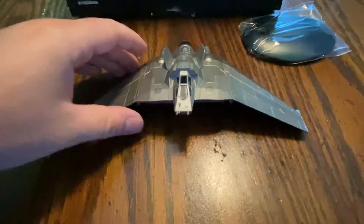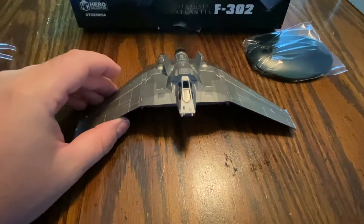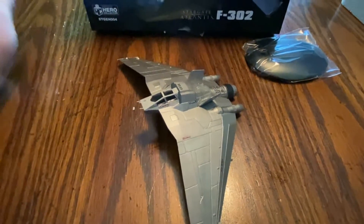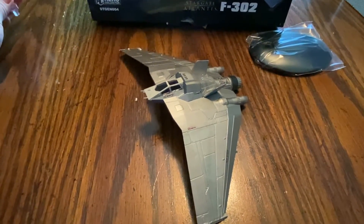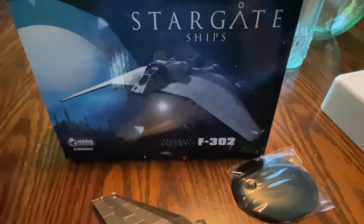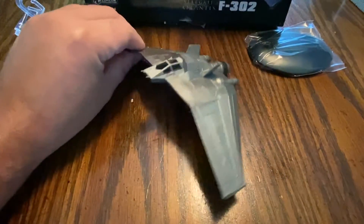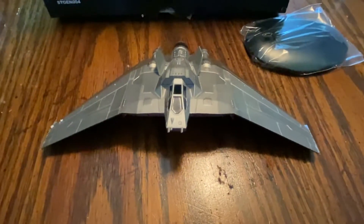Eagle Moss ended up selling some of their stock that was about to come out and some of the models they didn't sell to a place called Master Replicas. If you check out that website you'll see some older Eagle Moss models that already were released and some upcoming ones that Eagle Moss was supposed to release that never made it. Looks like they printed or made a few of them and Master Replicas got their hands on some. Any of the Stargate stuff, Battlestar Galactica, any of the newer models that were on pre-order that Master Replicas now releases — there's not going to be a lot, so you'll definitely want to grab them if you can because the quantities are sure to be low.